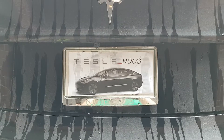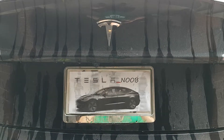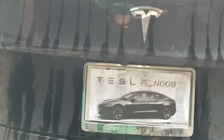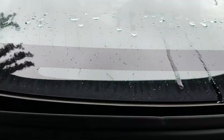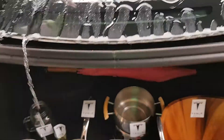Hello guys and welcome to a new episode of Tesla Noob. Today we're going to be talking about the Model 3 Tesla trunk flaw when it rains. Basically, when water is on the trunk, once you open the trunk, water actually flows in on the back window and then drips into the car.